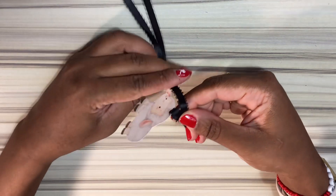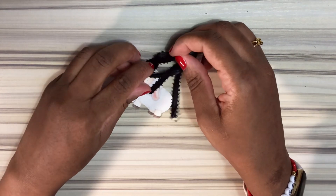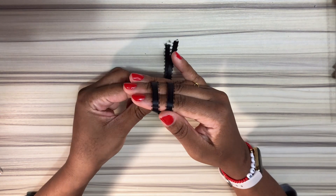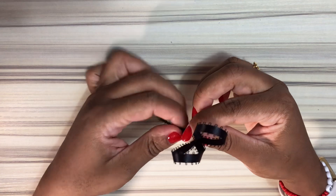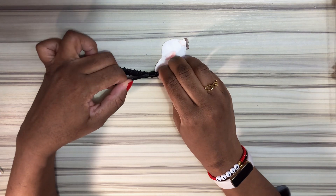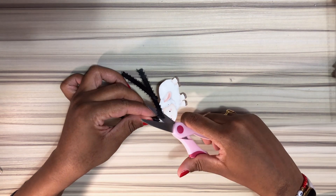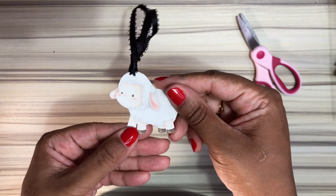I'm going to wrap the ribbon around my index finger and middle finger, then place the bottom part through the hole, tying a simple but clean knot and securing it to the top of the lamb. Then I'll wrap the ribbon again to create two little loops that look like bunny ears, take the bottom of the ribbon, create another knot, and secure it gently so it doesn't rip the hole. Cut the excess and you'll be left with a very cute lamb bookmark for your Bible or Bible study book.